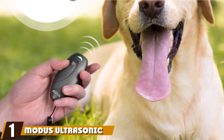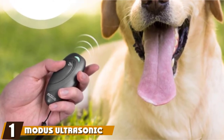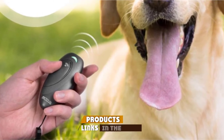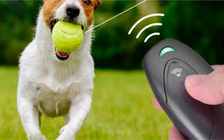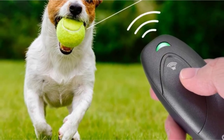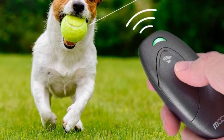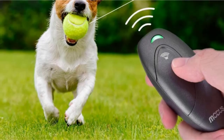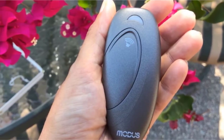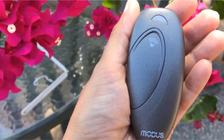At the first position of our list, we have the Modus Ultrasonic Dog Barking Deterrent as the best product overall in our dog silencer review. The M230 is effective on all dogs, compact, lightweight, and easy to use. It emits sound at 25Hz, which is inaudible to humans but will grab any dog's attention. The unit is powered using four AA batteries, which are included in the set. Once powered, it has an effective range of 16.4 feet, which is enough for training at home or the park.